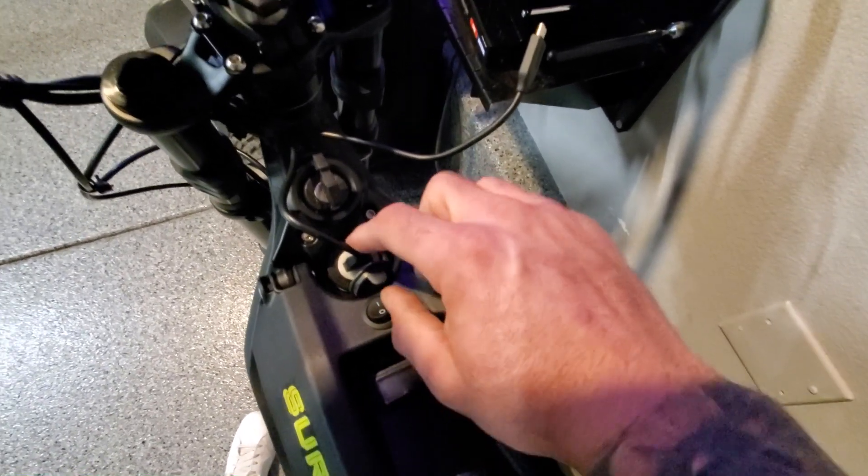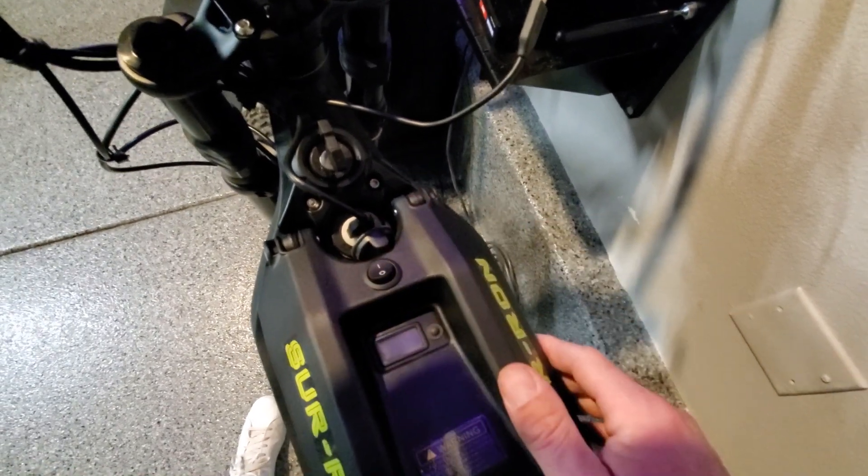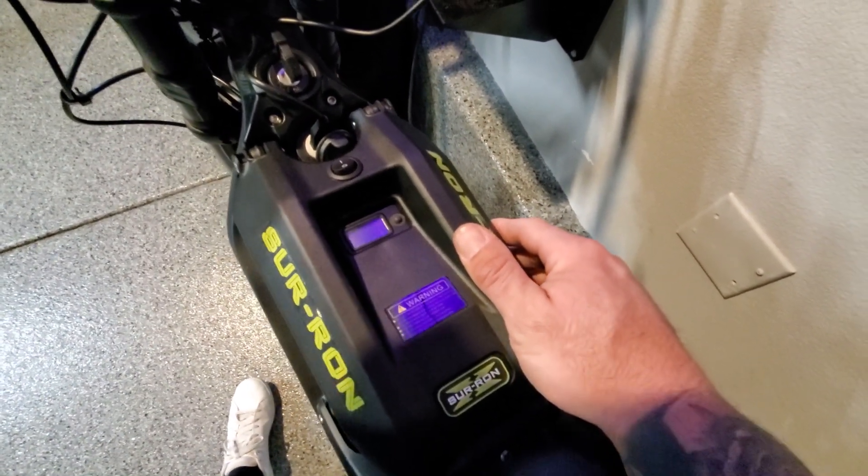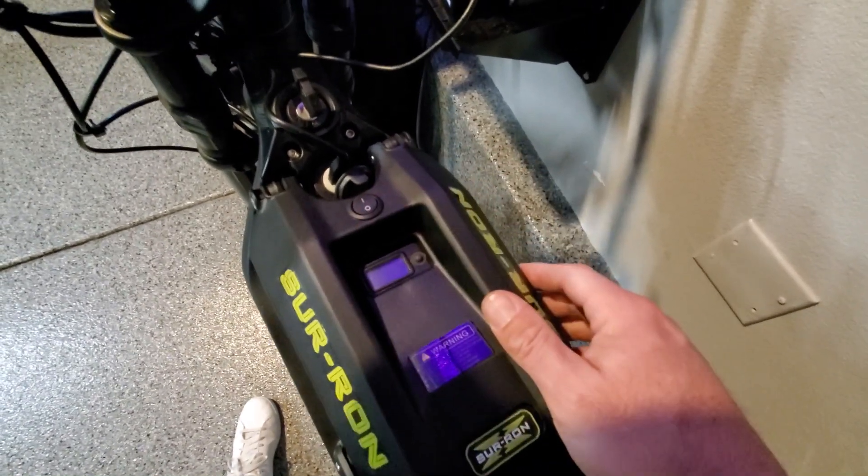The switch is actually kind of backwards. So the "on" section of the switch is actually the off position, or the low power mode. Then you flip it here for high power.